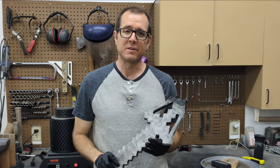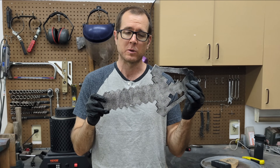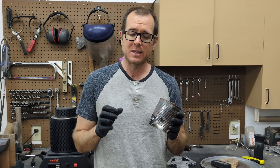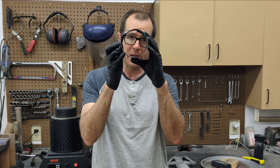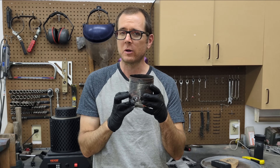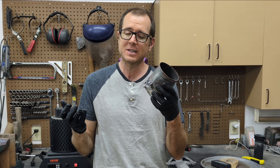I'm glad you stuck around to the end of the video, because as you know, I am trying to make a good Minecraft sword. This was just a test pour. Last time when I cast that, I used a soup can that has a hole cut in the bottom — it was used to store the molten metal as it burned the foam — but unfortunately it just isn't big enough, and I overflowed the can and spilled molten aluminum all over my driveway.